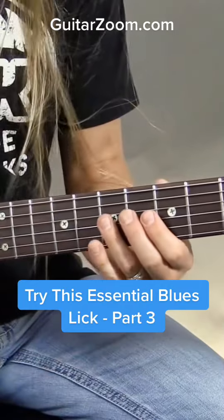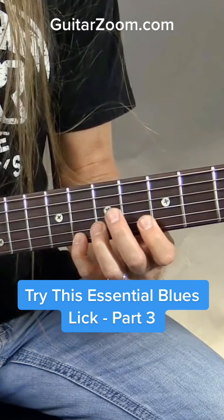So let's go ahead and take a look at this — the first part here. Now I'm going to change things up on the way back down. I'm going to go 7 to the 5.